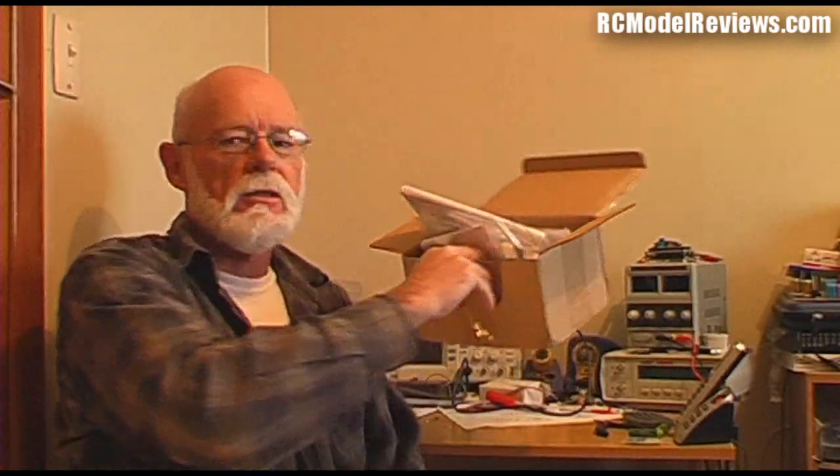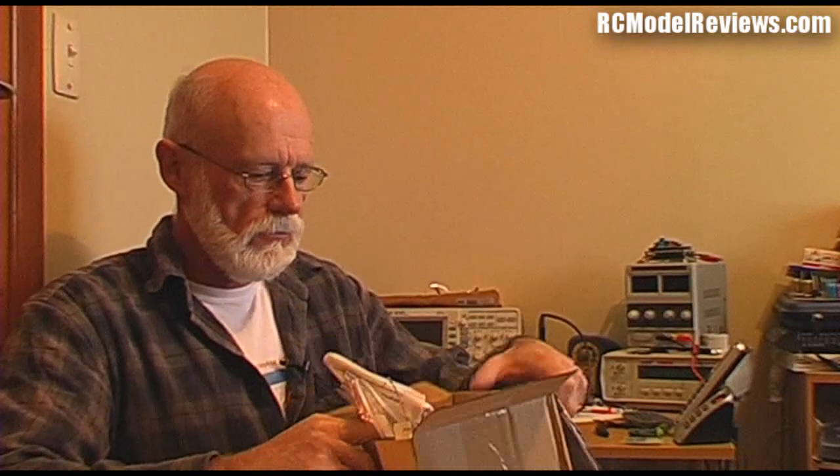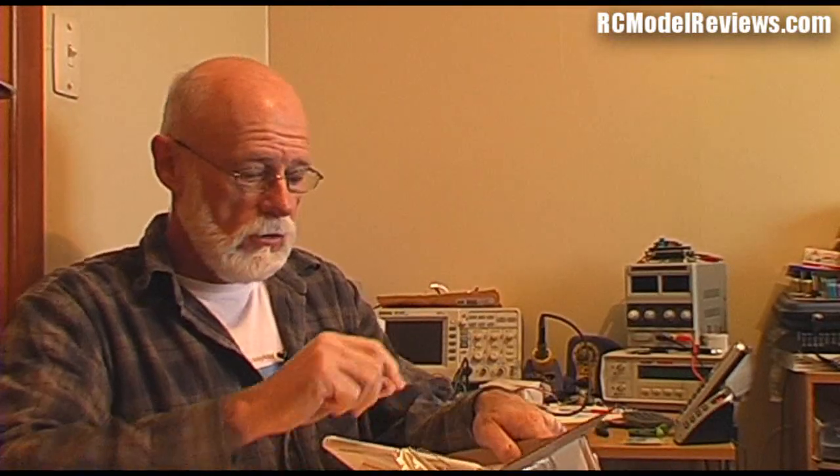Hello and welcome again to RC Model Reviews. Today I have a very large box of telemetry stuff from FrSky. They've sent me a heap of stuff here to review, so that's what I'm going to do. First of all we'll have a look at all the little bits and pieces in close detail.